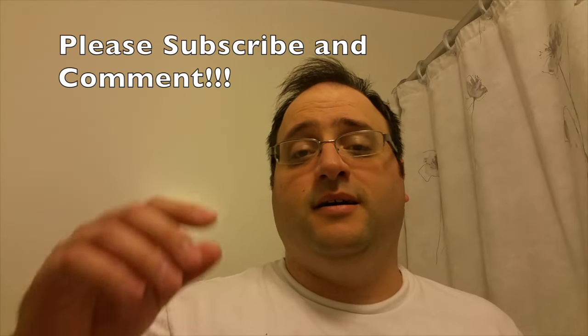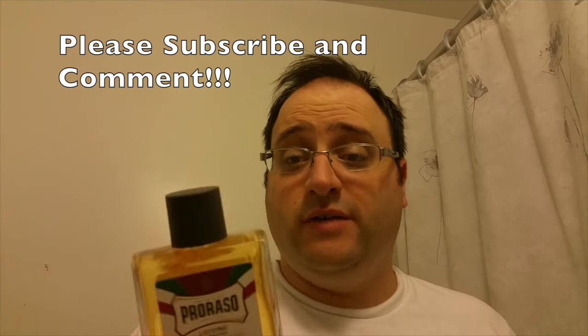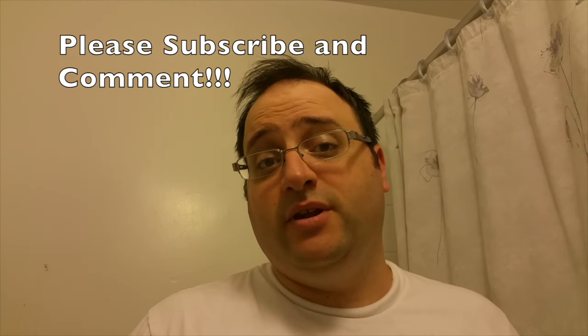Thank you so much for watching. As always, please like, subscribe, and comment on the videos. I'm interested to hear what you have to say if you've used these products and what you think of my video. Hopefully you liked it — we'll see you soon. Thanks so much for watching.